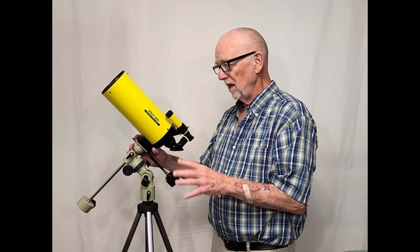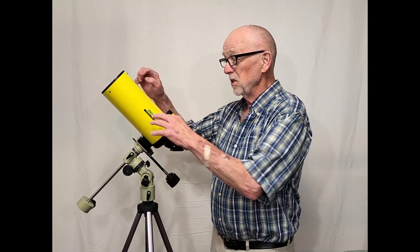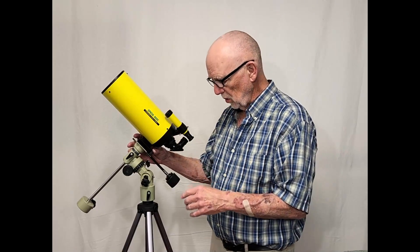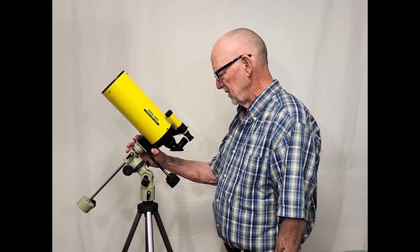800 millimeters focal length is a lot to put on this kind of mount — it's just way too much. If this was a 300 millimeter scope, you'd still want to replace the tripod. The tripod is horrible and it's got to go.